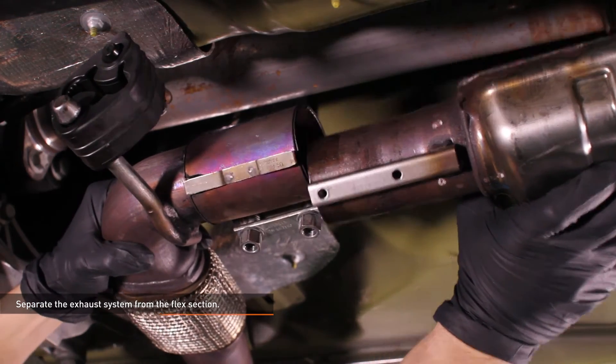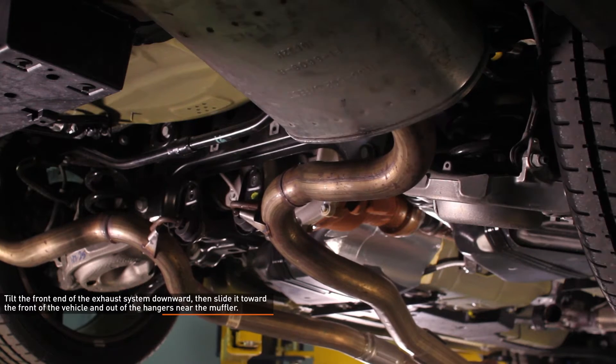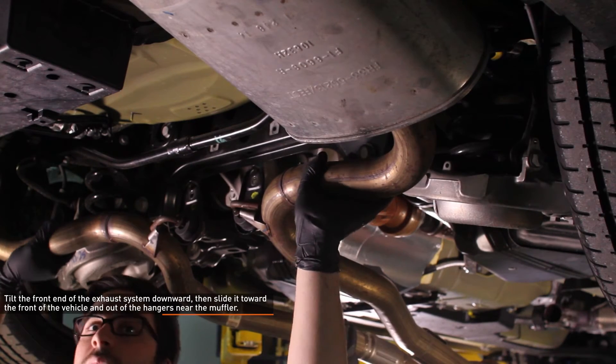The stock exhaust system is heavy, so get a friend to help. Tilt the front end of the exhaust system downwards, then slide it towards the front of the vehicle and out of the hangers near the muffler.